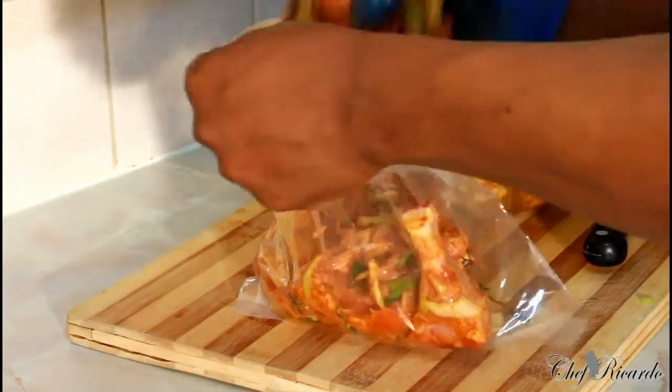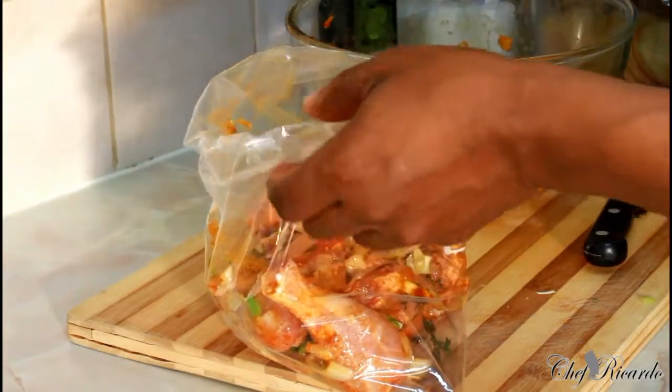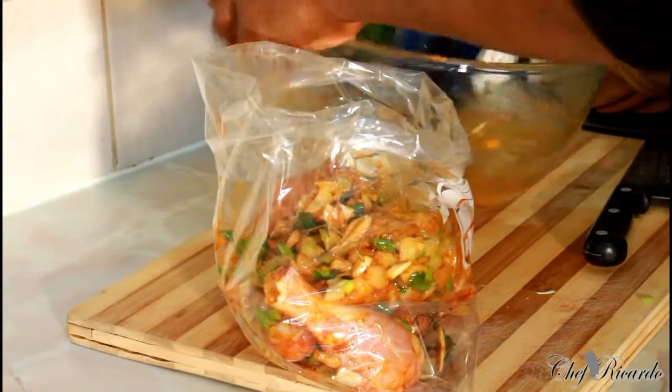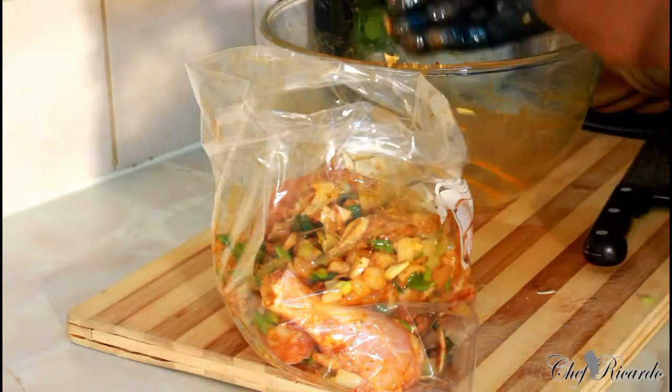No salt — no salt — because this seasoning already has salt in it. And I washed off my chicken with lemon juice.